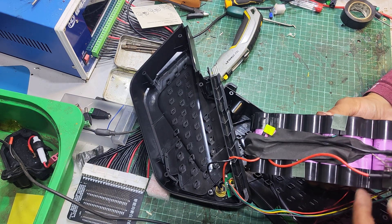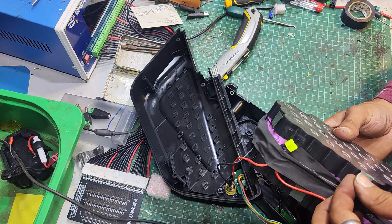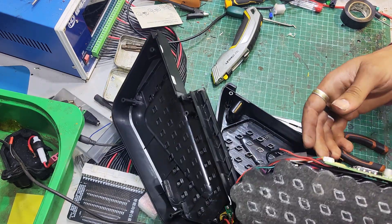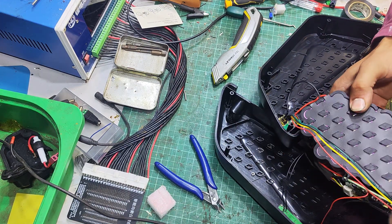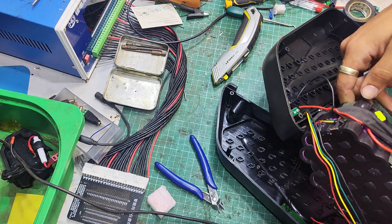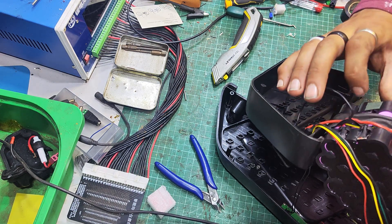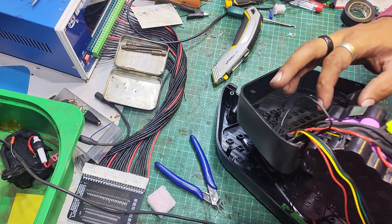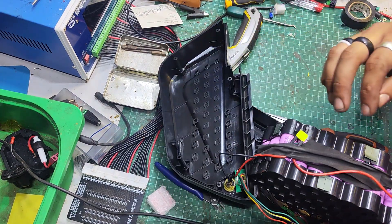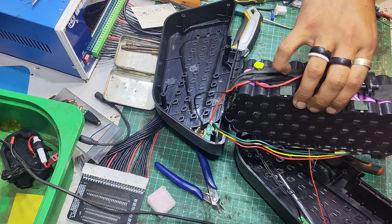We've got our discharge wires, balance leads — they're all quite nicely done. Cells wise, I see Samsung something or other. Samsung 2-something — hard to tell what they are exactly, but they do say Samsung, which is good.